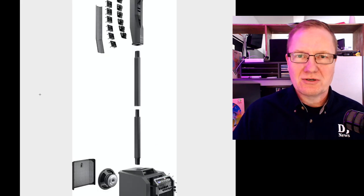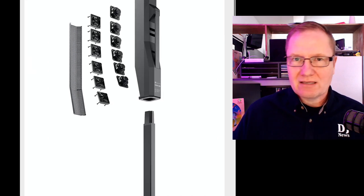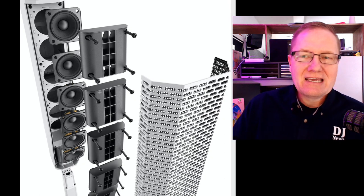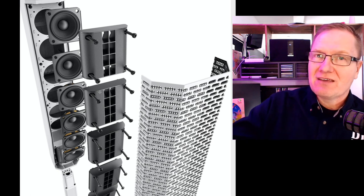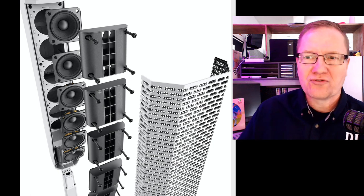The biggest difference is the drivers. We've gone from eight drivers in the Evolve 50 down to six drivers in the top. Let me pop up a picture here to show you that. The Evolve 30 has 2.8-inch neodymium drivers, and there's six of them. With the Evolve 50 there are eight, and they're like three-and-a-half-inch drivers, so they're a little bit larger.